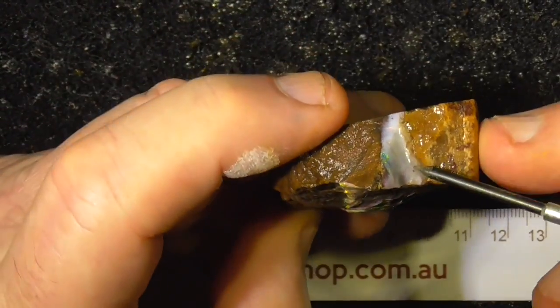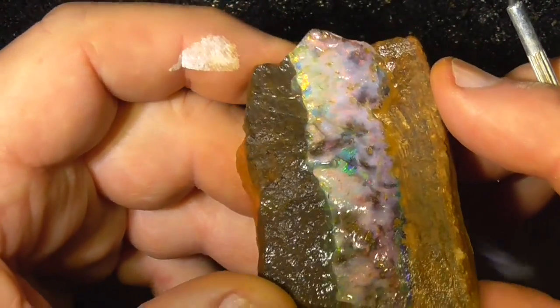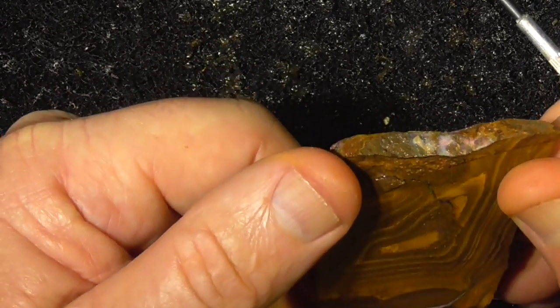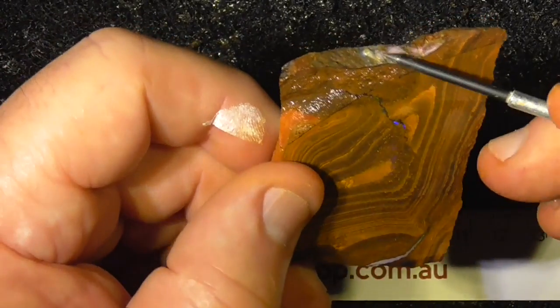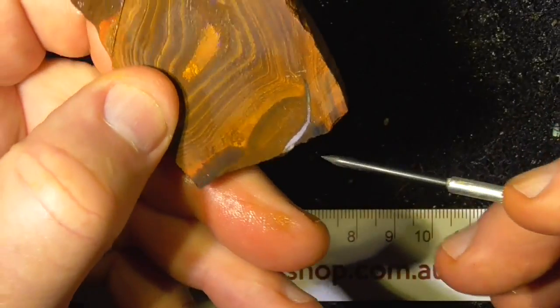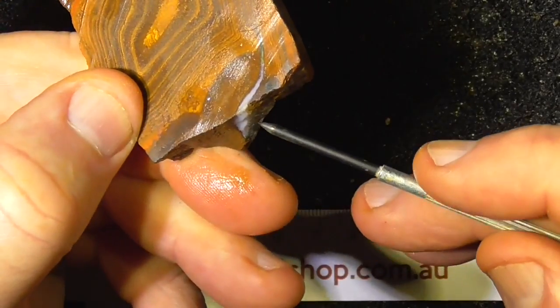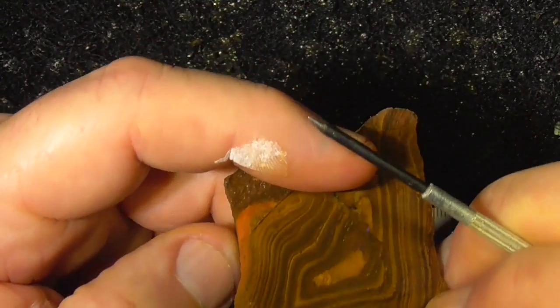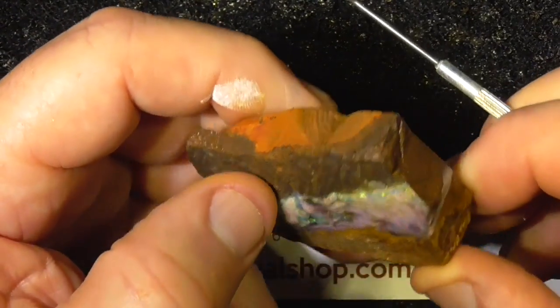Don't take that as being solid opal because it's not. You can see there where it's gone up that next seam. You can see there on the back there's no opal. You can see here where the opal's gone back around that way.